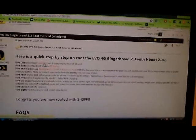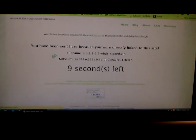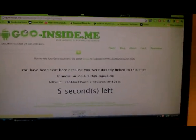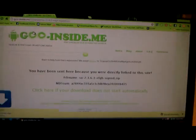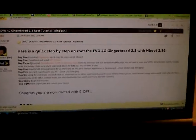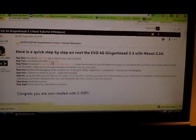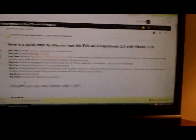First thing we're going to do is click to download the Superuser. So we'll click on that and download it. That's your Superuser — that's downloading. Then we're going to go right here to where the HTC drivers are, click that, and save it. It's going to download. Hopefully it doesn't take as long as it says it's going to take.